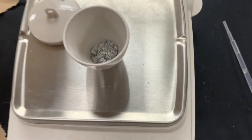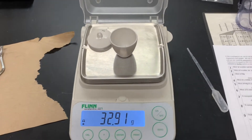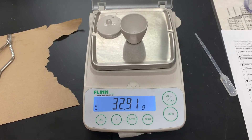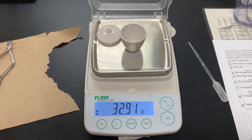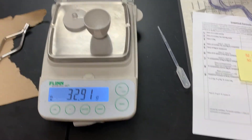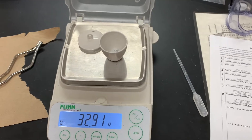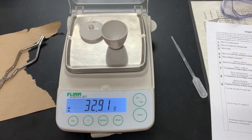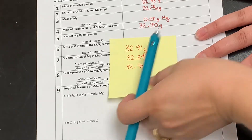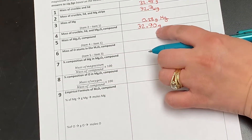I have cooled this down and I've got it on the balance. Now I am not going to record this as my final mass yet. We're going to heat it a few more times to make sure that this mass doesn't change. I've heated this again and my mass did come out a bit different this time — it was at 32.89, which may just be from air getting in. So I'm going to reheat it one more time, cool it, and see if the mass changes again. I did heat and cool one more time and the mass came out really close again, so we're going to use our final mass as 32.90 grams.